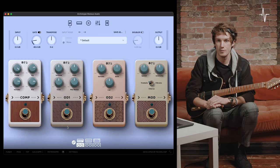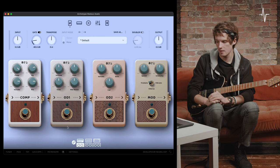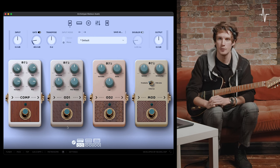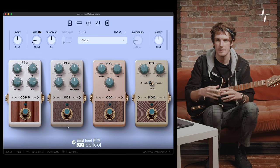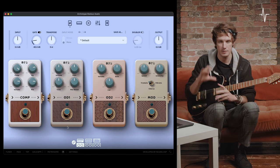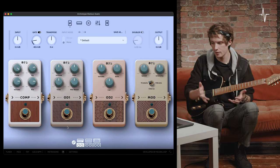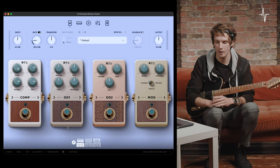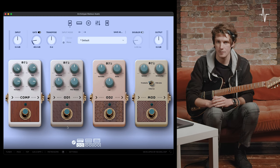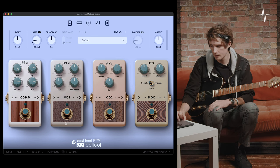So that was the compressor pedal. Next, let's move on to OD1 — one of two overdrives in Archetype Mateus Asato. OD1 is great for pushing that sort of mid-gain pushed clean sound, and it's a very flexible unit for tone shaping as well. At the top left we've got volume, the output of the pedal. At the top right, a gain control to dial in the amount of saturation and gain applied.